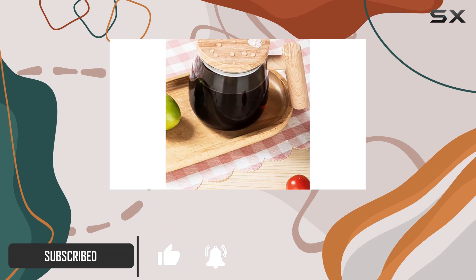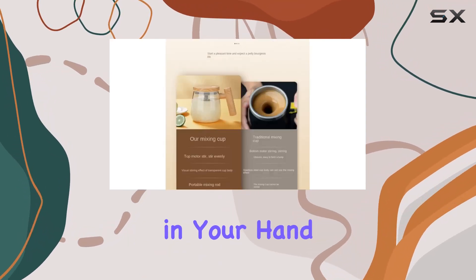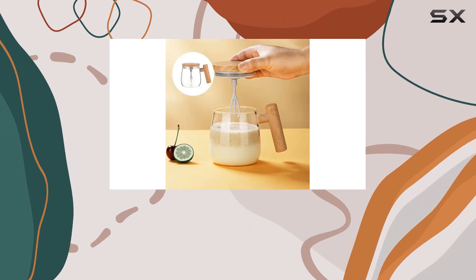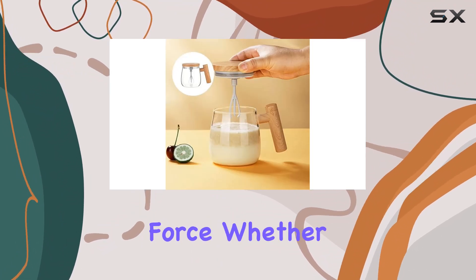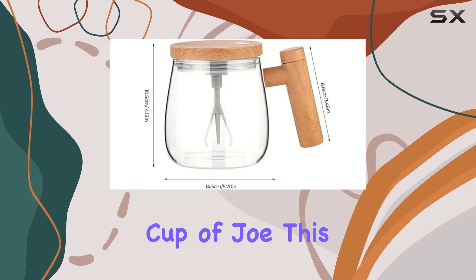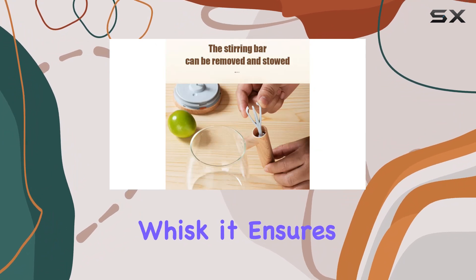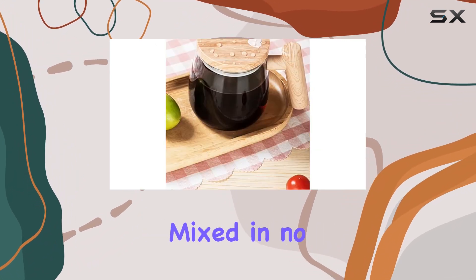First off, let's talk about performance. This cup is like having a personal barista in your hand. With just the press of a button, it whips up your favorite drinks with a powerful twisting force. Whether it's collagen water, milk tea, or a classic cup of joe, this mug has got you covered. And with its fast low-pitched whisk, it ensures your drinks are thoroughly mixed in no time.